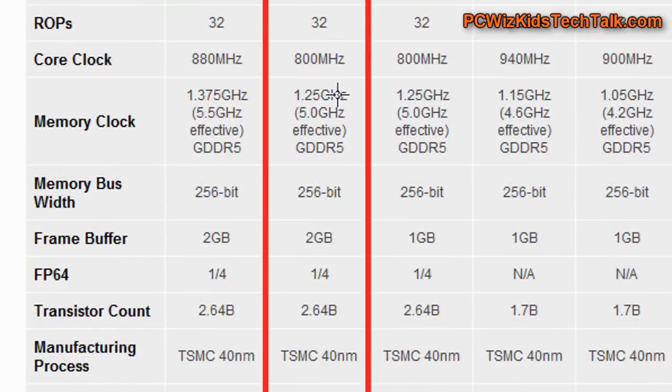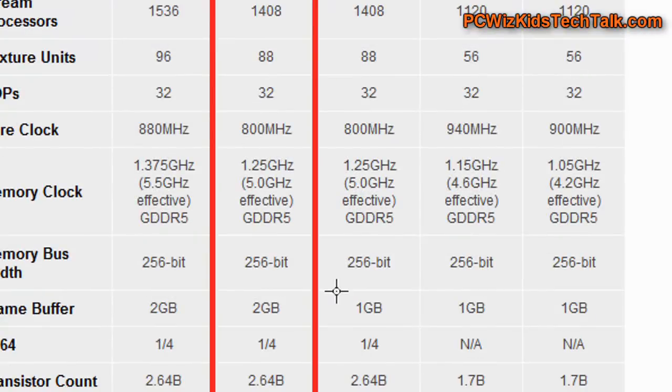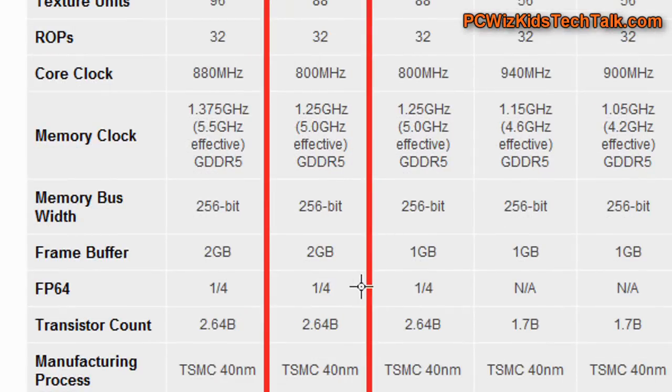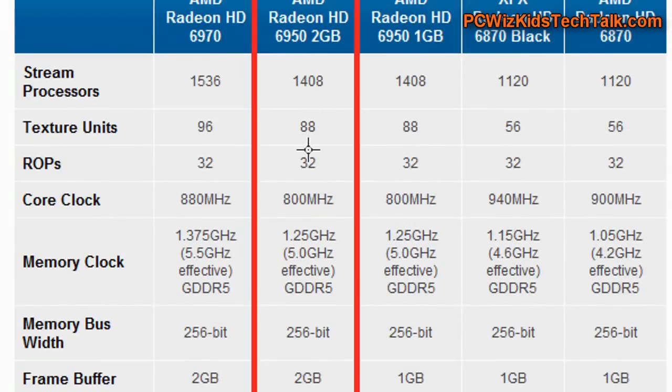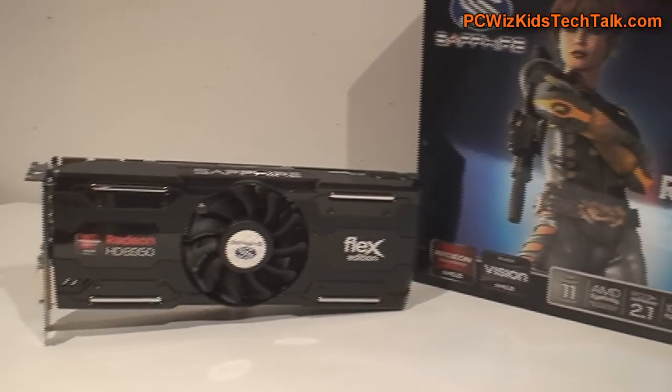The specifications are very close to the 6970. If you watch one of my videos on applying the firmware hack, you can make your 6950 from Sapphire into a 6970. I did that and it worked great.